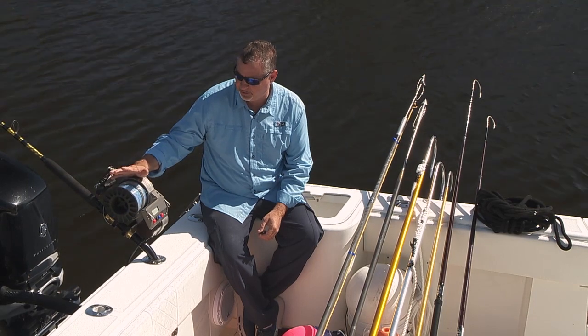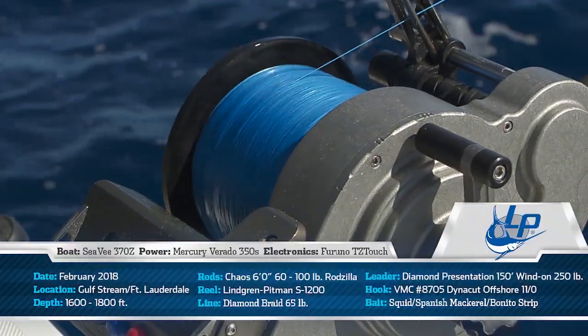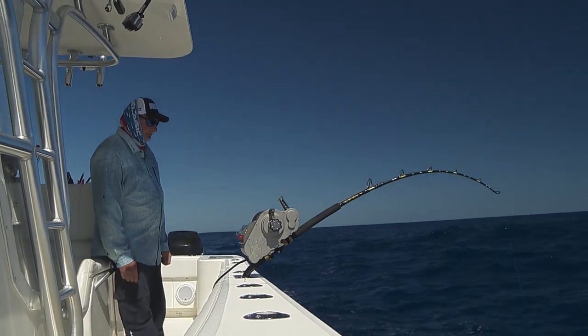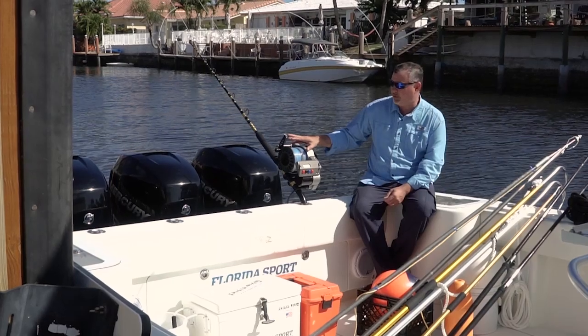It all starts with a rod and a reel — a Lingren Pitman S1200, loaded with thousands of yards of 65 pound Diamond braid. The reel is matched to a Chaos 60 to 100 pound class daytime deep drop swordfish rod. Absolutely perfect outfit for daytime swordfishing.